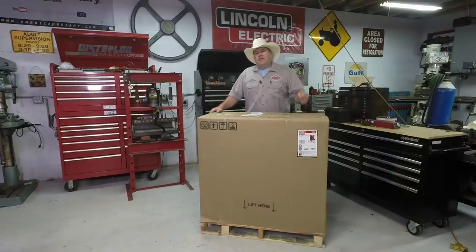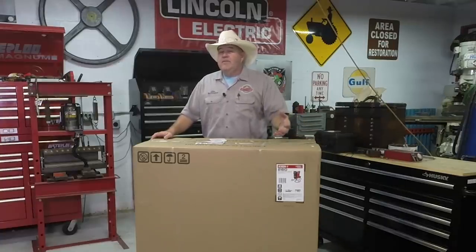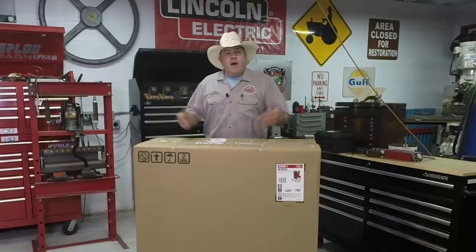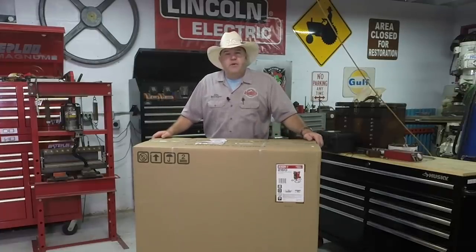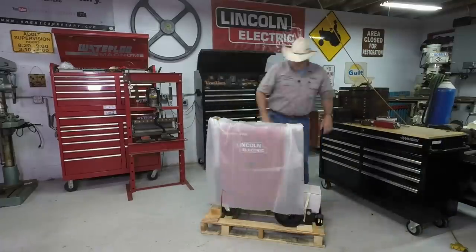This is Lincoln Electric's new Power MIG 260. This machine is slated to be a demo unit here in the Orlando area, but I get to play with it for a couple of days. So I thought I would bring you along for the ride — the unboxing, setting it up, going through the power panel, and maybe doing a few little welds. What do you say we cut all the talking and start cutting into this box?